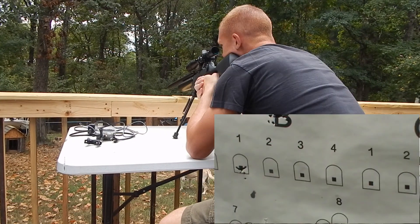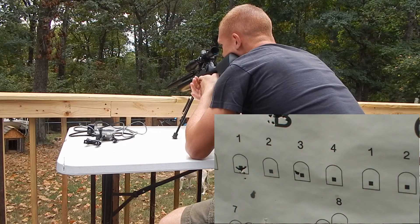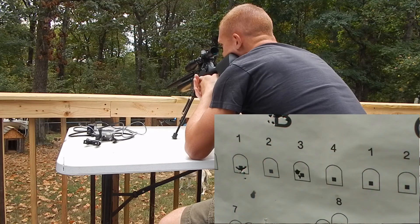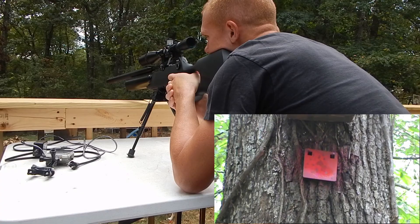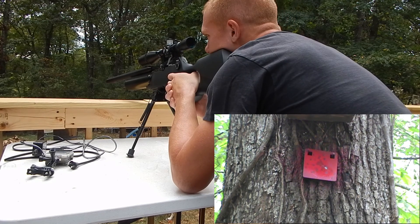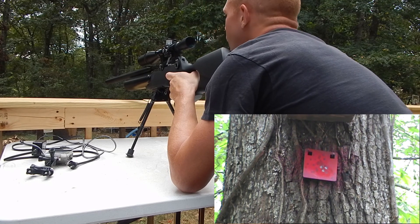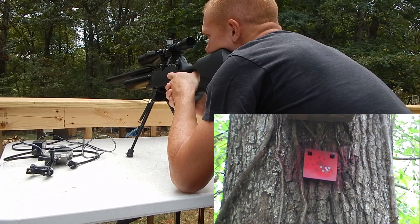35 yards. All right, now we are going to move out to 40. All right, now it's time to go out to 50.